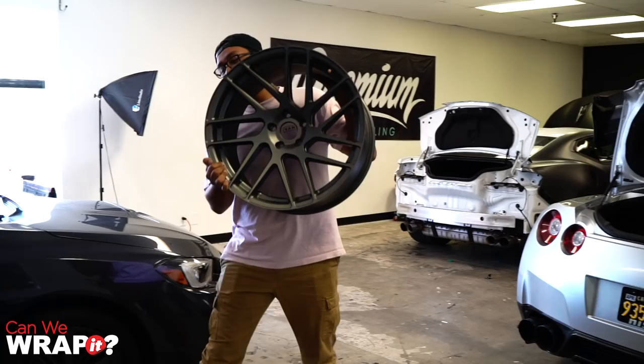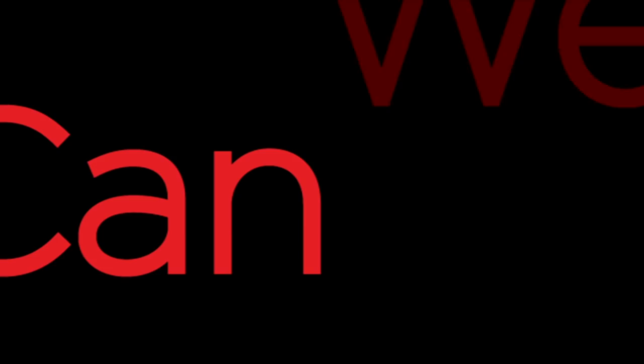Heyo, Mitchie. What? Got something for you, buddy. What is that? It's a GTR wheel. I guess I can tell it's a wheel. What are we doing with it? Wrap it. Please. We're wrapping it? Yes.